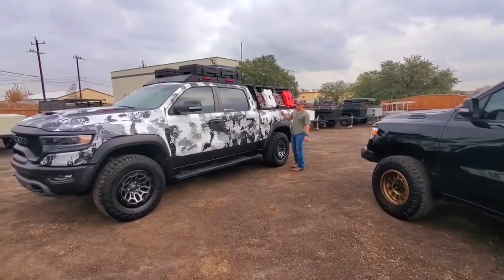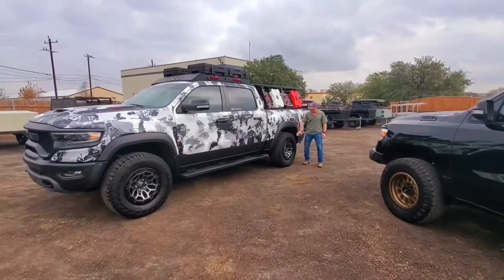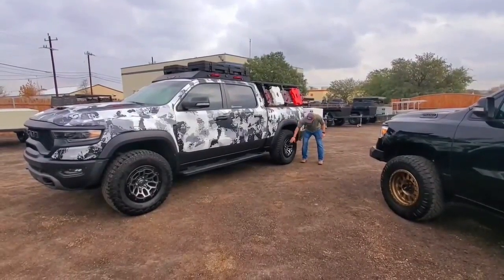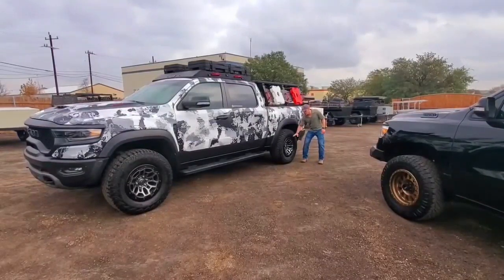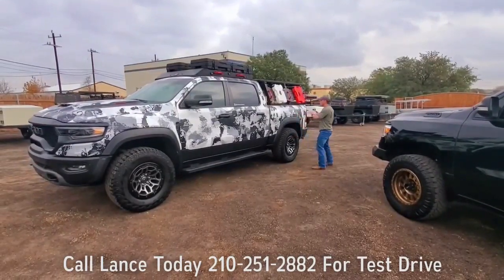Guys, to come back to our Raptor Eater — we threw some 325 shoes on her and it has a stock of beautiful black accented silver 18-inch wheels on here. And to bring it up here to the top,